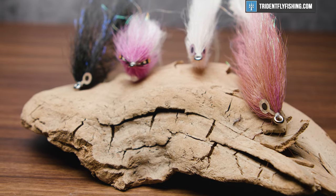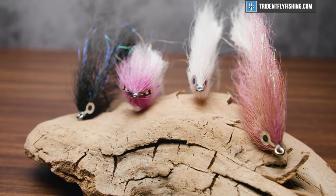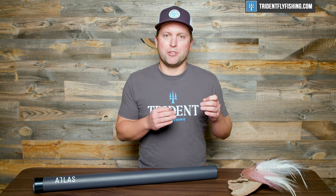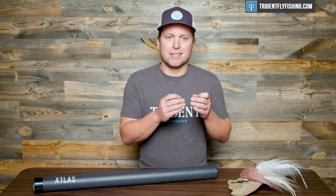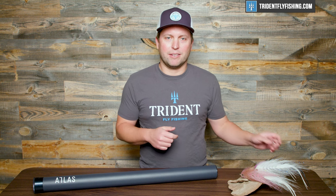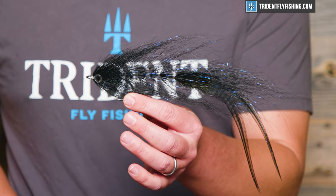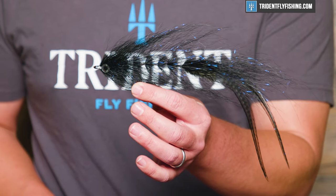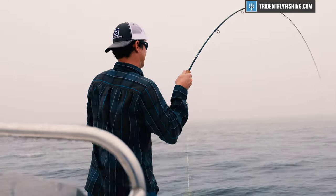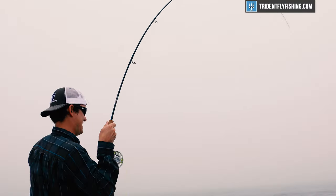Number one is gonna be fly size. Striped bass eat baits ranging from giant menhaden down to tiny cinder worms, and which fly you throw is gonna make a huge difference. If you're throwing a tiny little cinder worm or a small shrimp fly on a flat, you can get away with a six or seven weight. On the other hand, if you're throwing a big beast fly like this one, or worse, something that's even heavier and retains a lot of water, you're gonna be looking at a 10 or 11 weight rod.